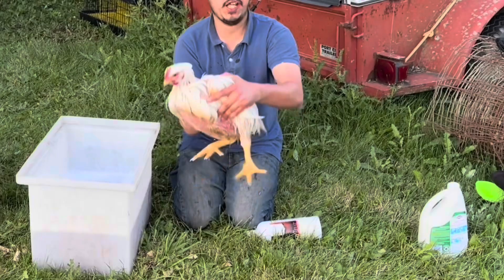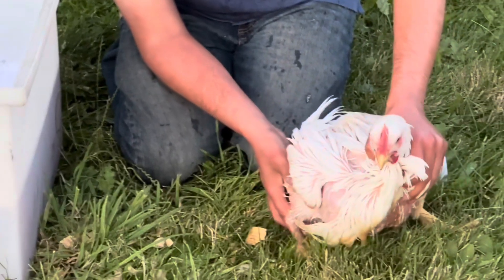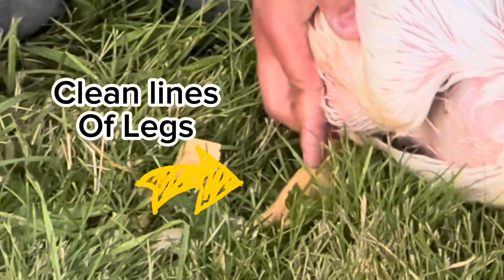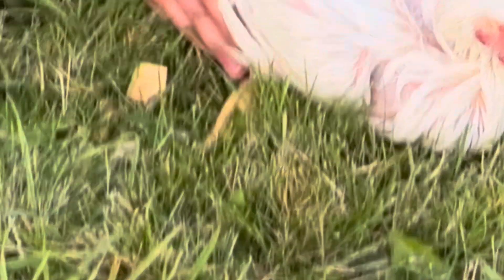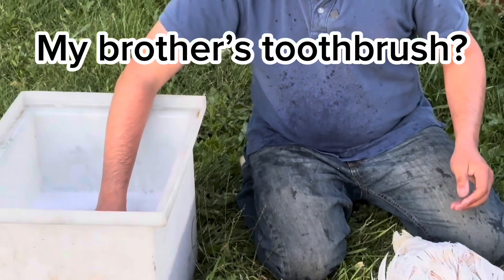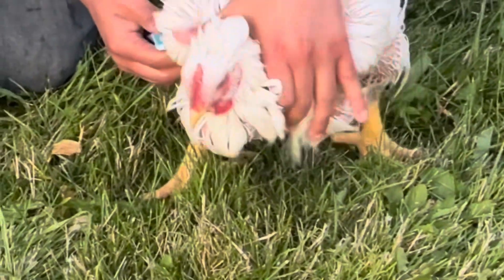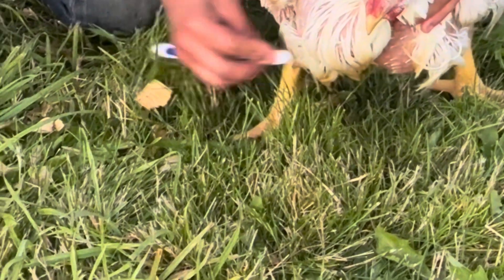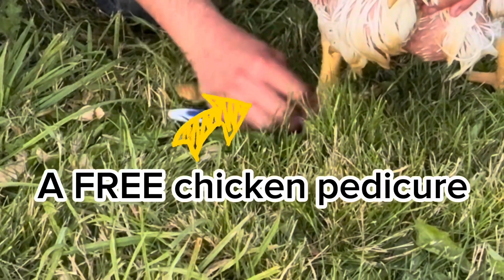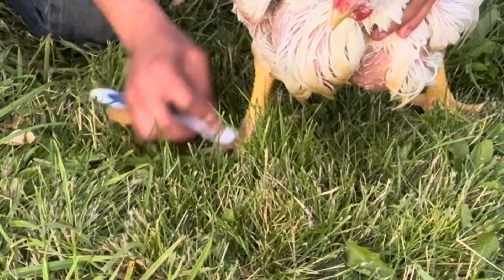I'm going to put him on the ground because you can see his shanks and his legs have these lines in them. His are pretty clean, but sometimes we get dirt in these lines — the scales of his legs — so that is why I have the toothbrush. I'm going to dip it in my soapy water and rub George's feet and his scales to really clean off any manure. These bristles really help get into the lines of his feet.